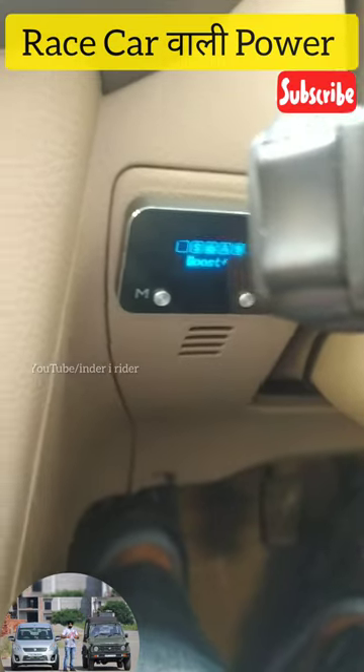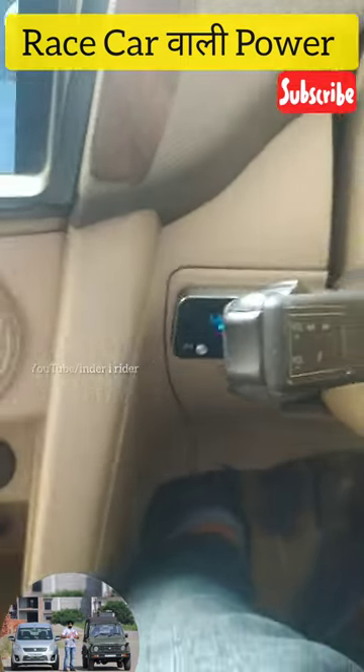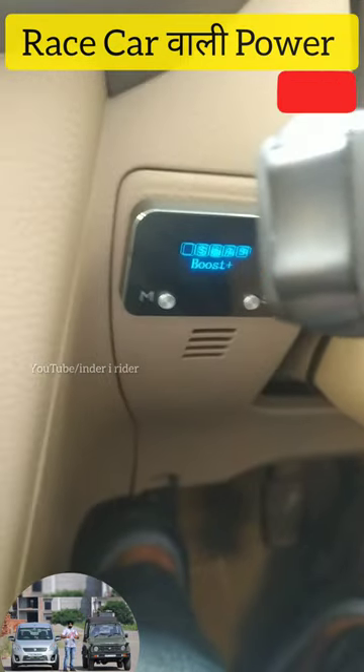You also get a screen with which you can select the mode. I have set it to Boost Mode. You can also decide the intensity — one, two, up to nine.